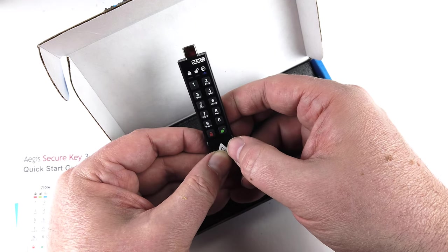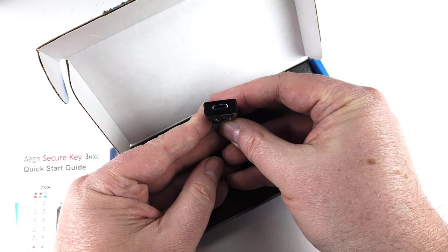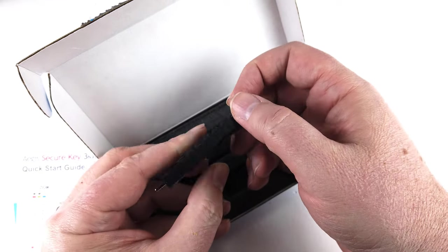FIPS 140-2 level 3 validation pending. Ultra compact — you can basically do 100% hardware-based encryption on the fly.